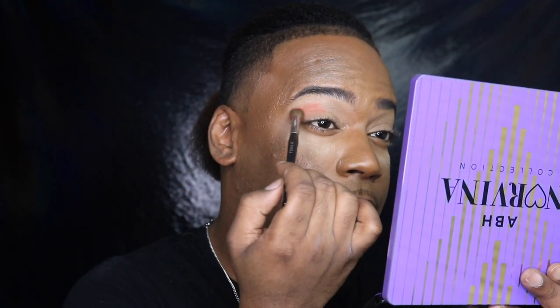We are going to start off with E2 — that coral orangey shade — and we're going to choose that to be our background shade, honestly. If you want, you can start with the yellow and then go into this, but I kind of just want to start with this one. Let me tap some of that off and focus it right in the crease.